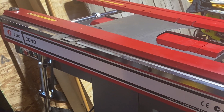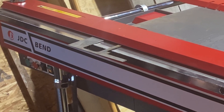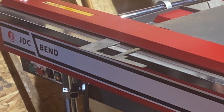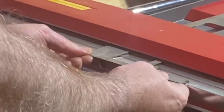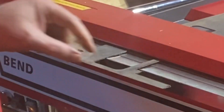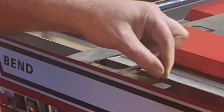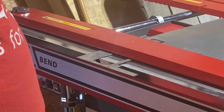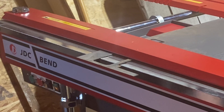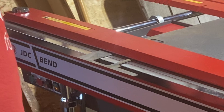I've got some scrap 18 gauge metal — 18 gauge is about 0.048 inches or 1.1 millimeters thick — and this really little narrow flange on the end is kind of a torture test. I'm going to see if the MagnaBend can grab the back half of this tiny flange and fold the front half. If it can, I'm going to be super impressed, as this thing is supposed to hold with about six tons of clamping force.